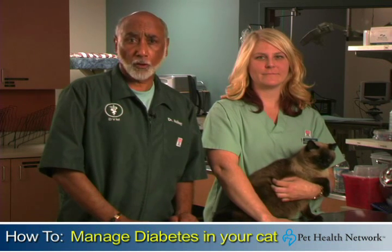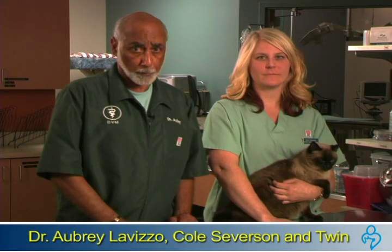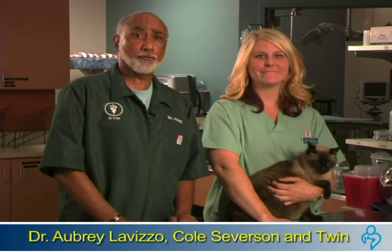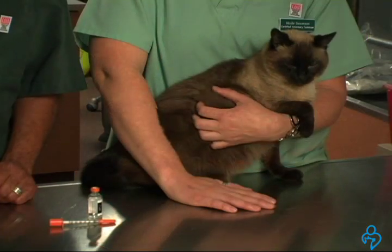A diagnosis of diabetes in your cat can sound scary at first, but with proper planning, managing your cat's health at home doesn't need to be difficult. I'm Dr. Aubrey Lavazoe. Twin Cole, our technician, and I are going to show you a few of the basic steps when it comes to administering insulin to your cat.